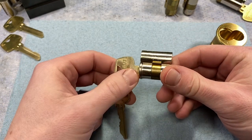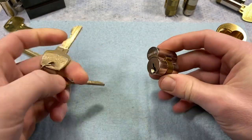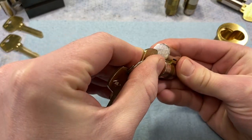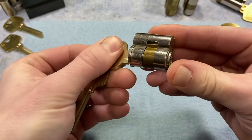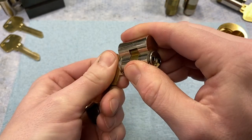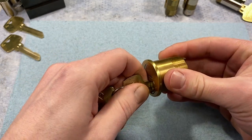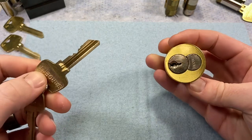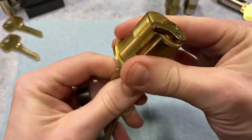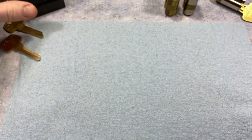The Sargent 6300 has a control lug in the third and fourth chambers. Just as with any interchangeable core, you insert a control key and turn it — in this case counterclockwise — to retract that lug into the rest of the core. You then insert it into the housing, turn the key back to the key pull position, and you're locked in. For this mortise cylinder, just turn and there we go.